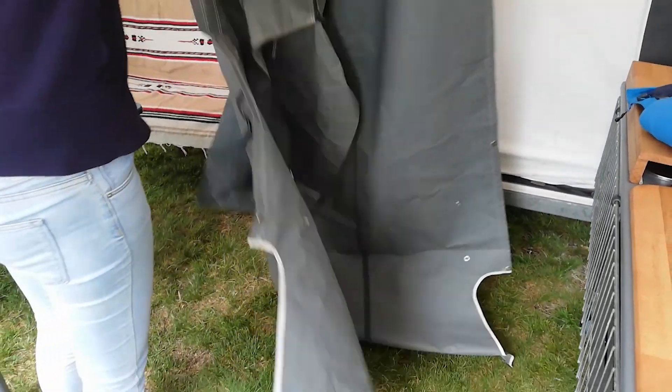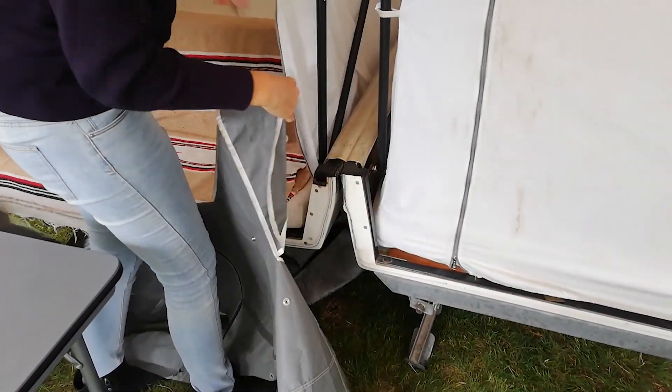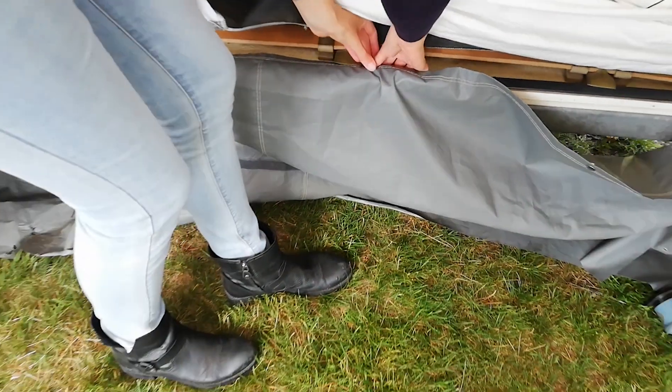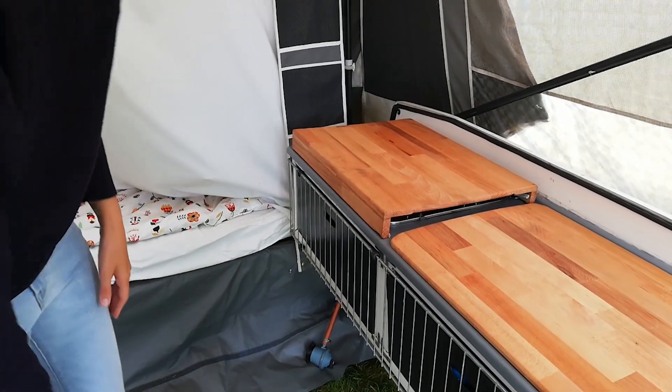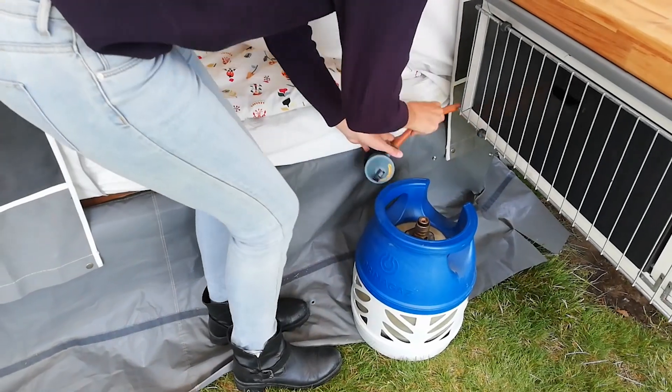We've never done a floor, but if the weather is cold there is a quick and good solution, because otherwise the wind blows underneath through. So you can put on this cover — it's very handy. Now let's do the kitchen — it's very fast: you take a gas bottle and connect it.